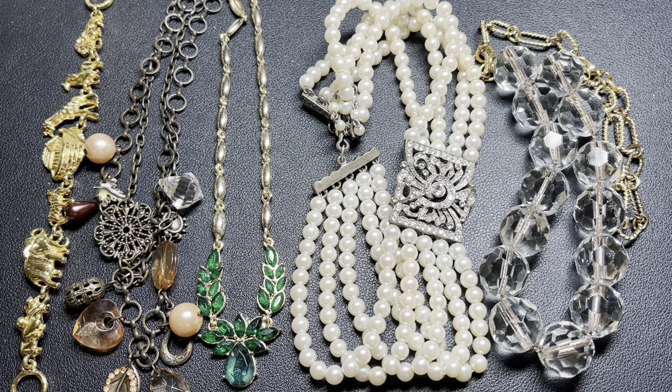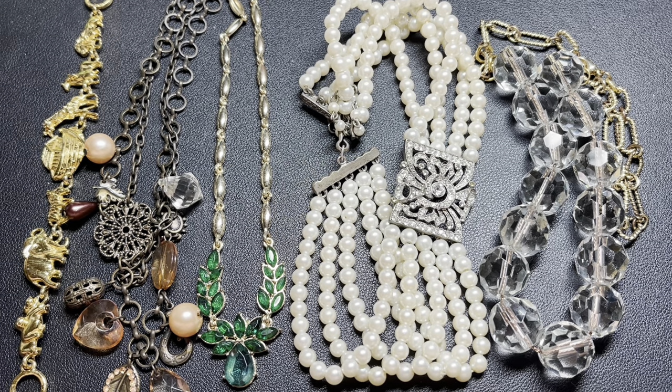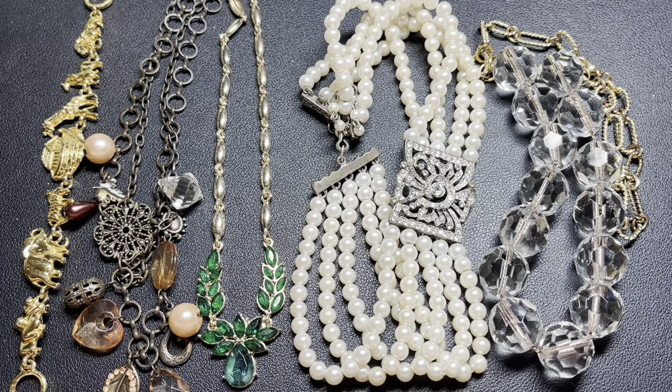Whether you enjoy these boxes, hate these boxes, or you're somewhere in between, we appreciate you watching. I know everybody likes a little bit of something different, and I do too. I don't want to get stagnant or bored, or any of us not enjoying what we're doing. I just love jewelry, and I hope you do too.